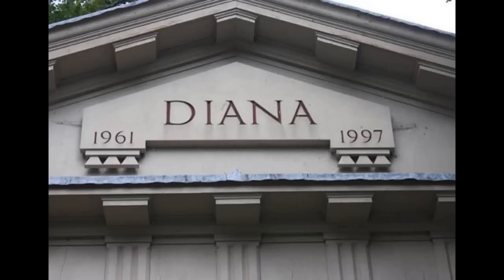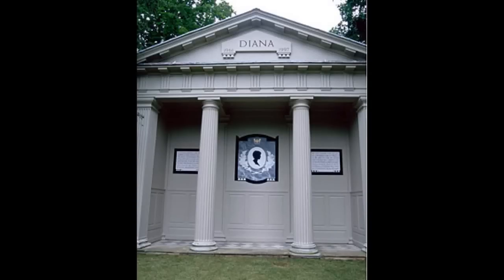Here we see the Diana memorial that members of the public can visit, showing her name and her birth year and the year that she died in 1997. Here we see another shot showing the outline portrait of Diana's head with the commemorative plaques on the wall.